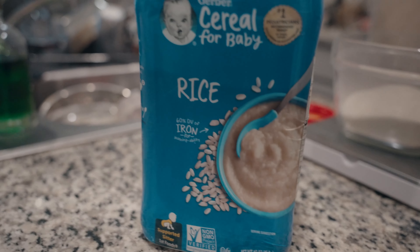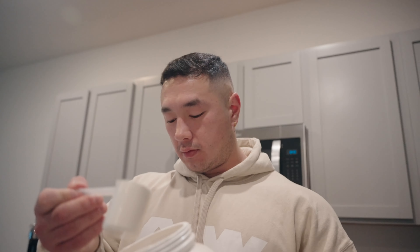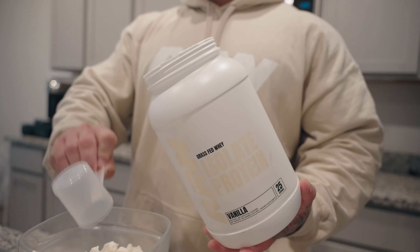You have to think — this was made for babies, so it's meant to be easily digested. I ran out of chocolate and of course every time I have to film I'm out of things. But it's vanilla and it's fine, it's just not my preferred — I prefer chocolate, but regardless.